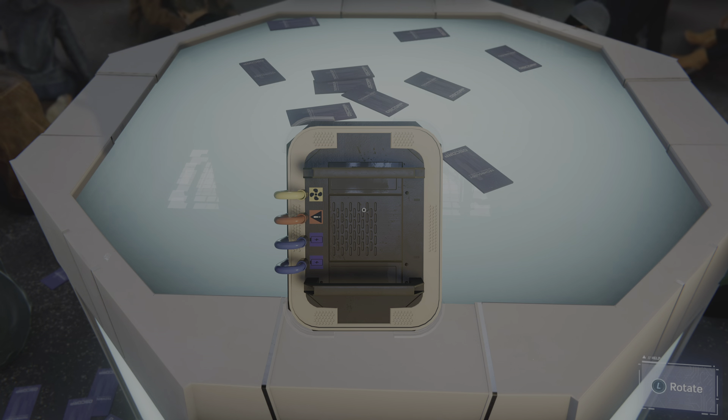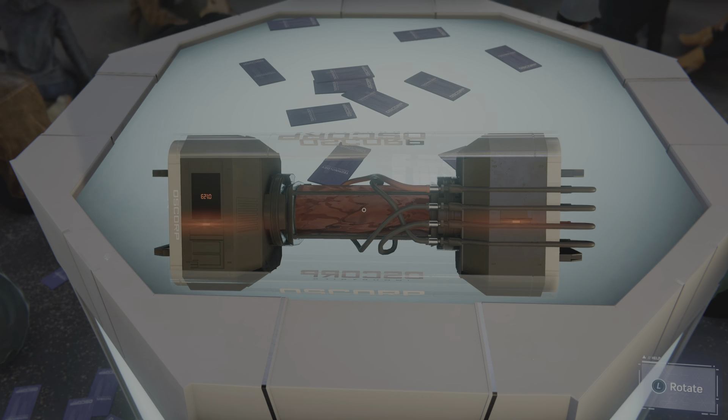You'll want to detach the wires from the battery first. Trace the wires to the other end and unplug them from there. Unplug the wires from the battery.